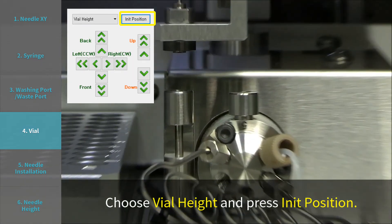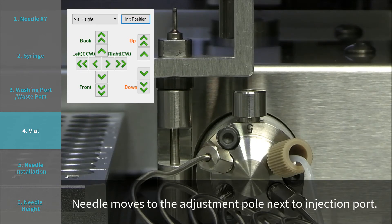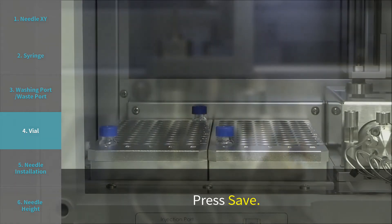Choose vial height and press INIT position. The needle moves to the adjustment pole next to the injection port. Move the needle down to the center position on the adjustment pole with up and down buttons. Press save.